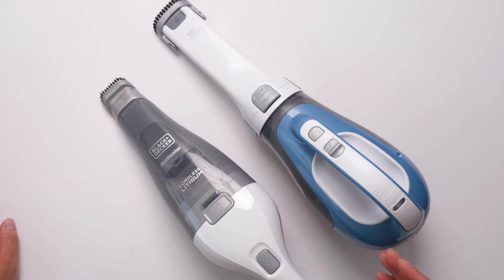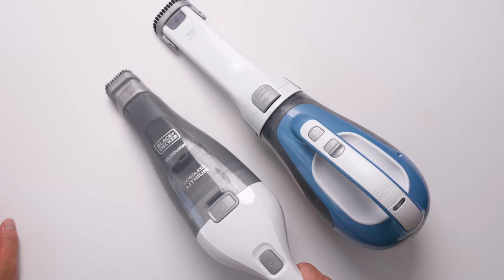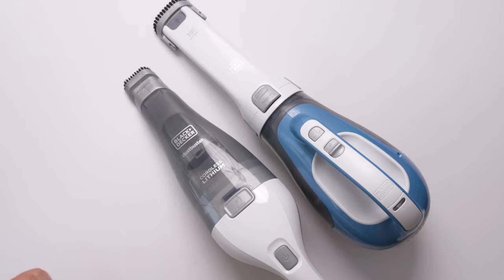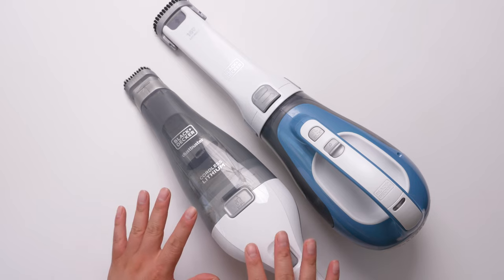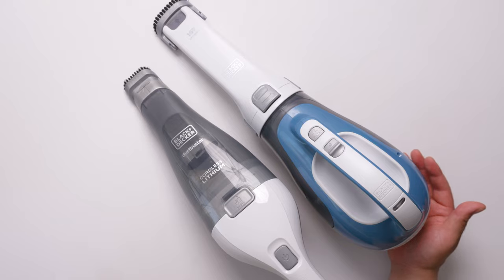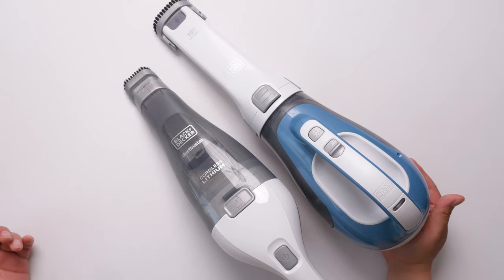I bought two because I want the little one to be used off the ground — basically on the table, which keeps things a bit cleaner. For anywhere around the house that's harder to clean, like underneath furniture, between furniture, inside cabinets, or inside the closet, I use the bigger one a lot and it works very well.